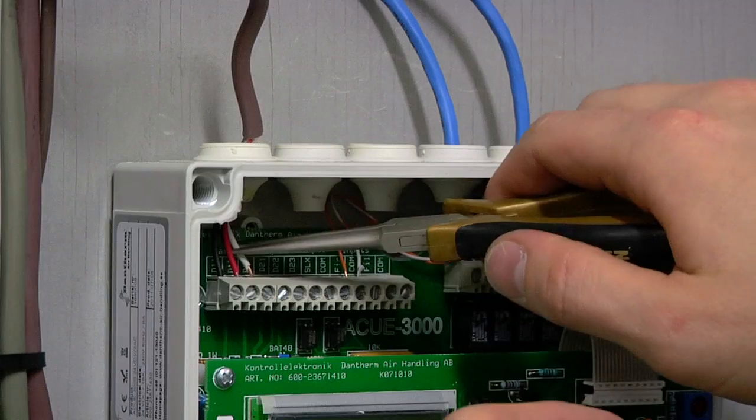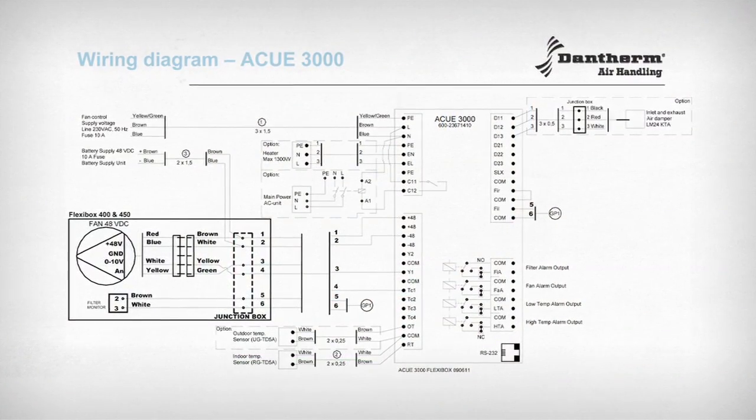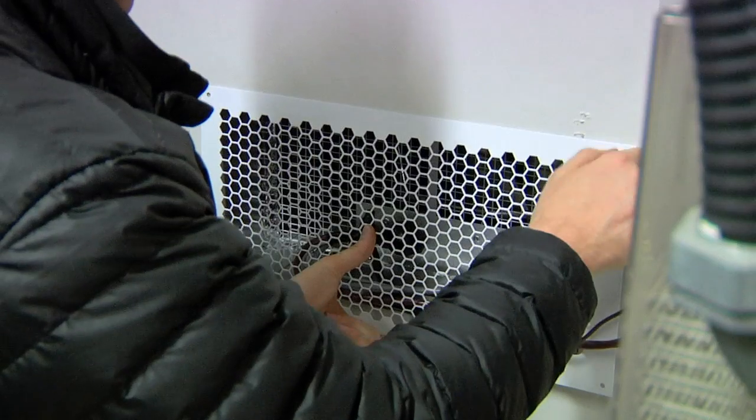Now strip the wires and then connect them to the input channels inside the controller. Please make sure you refer to the wiring diagram and installation manual for all wiring connections. Finally, secure the interior fan grill to the wall.